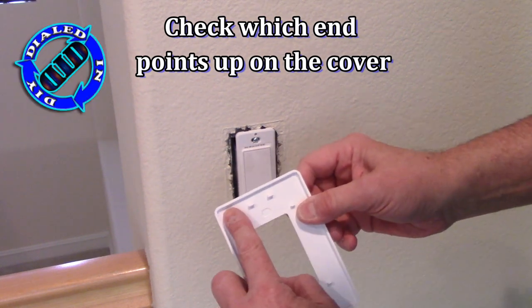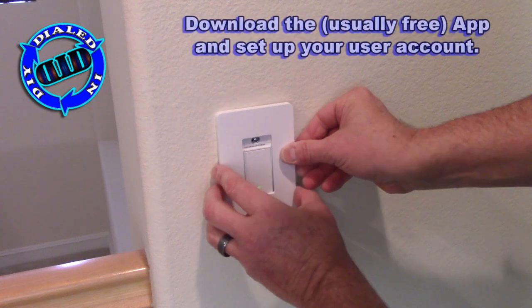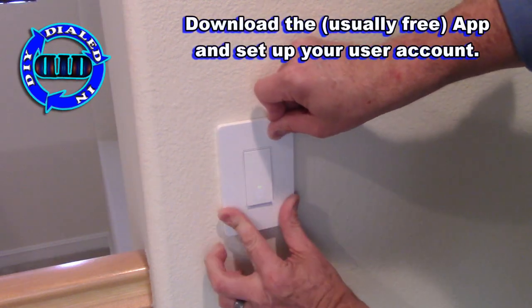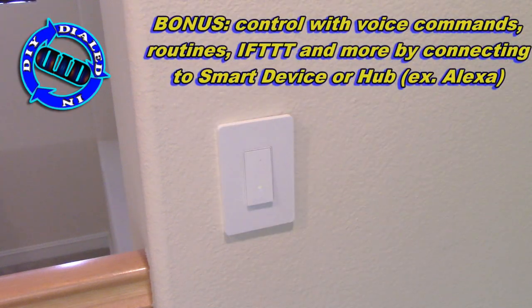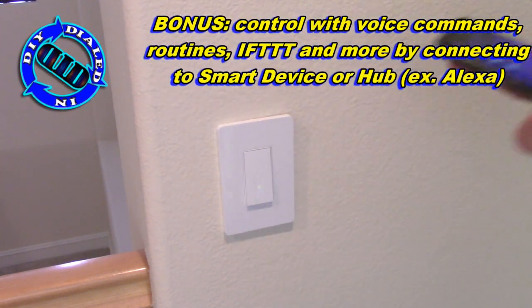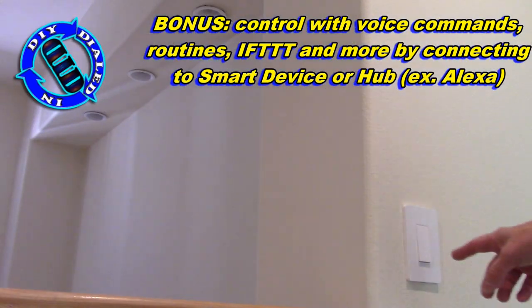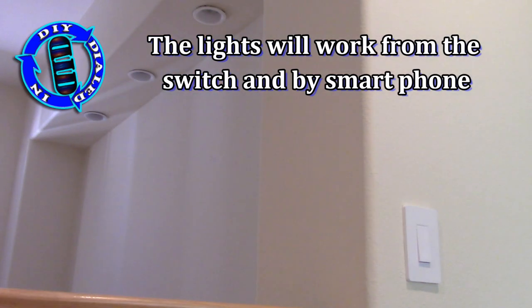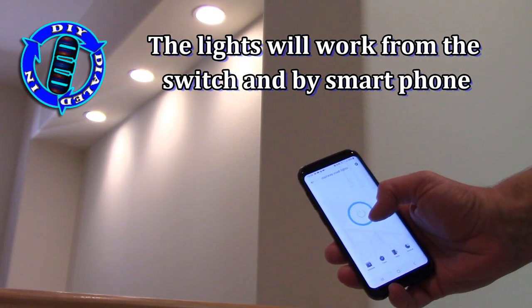So I just installed the TP-Link switch, which actually works on an app that's called Kasa Mobile. This is actually available free in the app stores for your particular phone or device, but other types of switches usually come with some kind of a free software download as well. In addition to that, you can actually go ahead and connect this to your Home Hub or Alexa device so that you can use voice controls to turn your lights on and off as well.